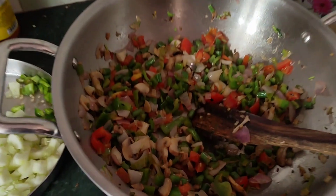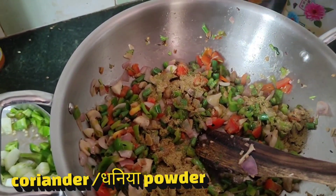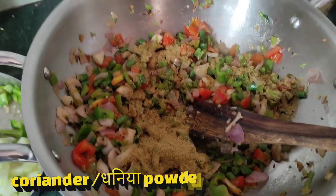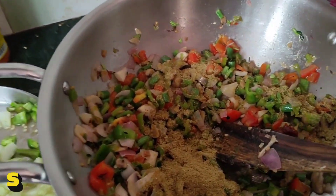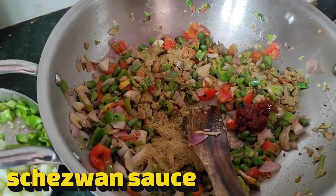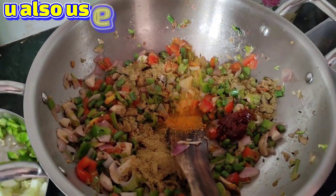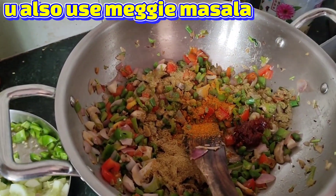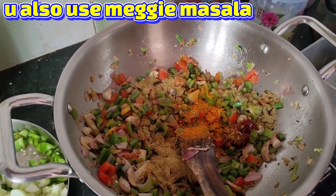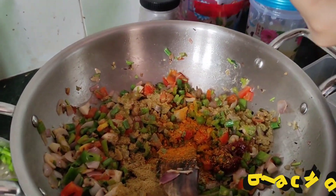First, we will add dhani powder. After that, we will add cheese for the fried rice. I have a masala which is bright and very good, so I am adding this for a different taste. I am adding calamari powder — it gives the same taste.